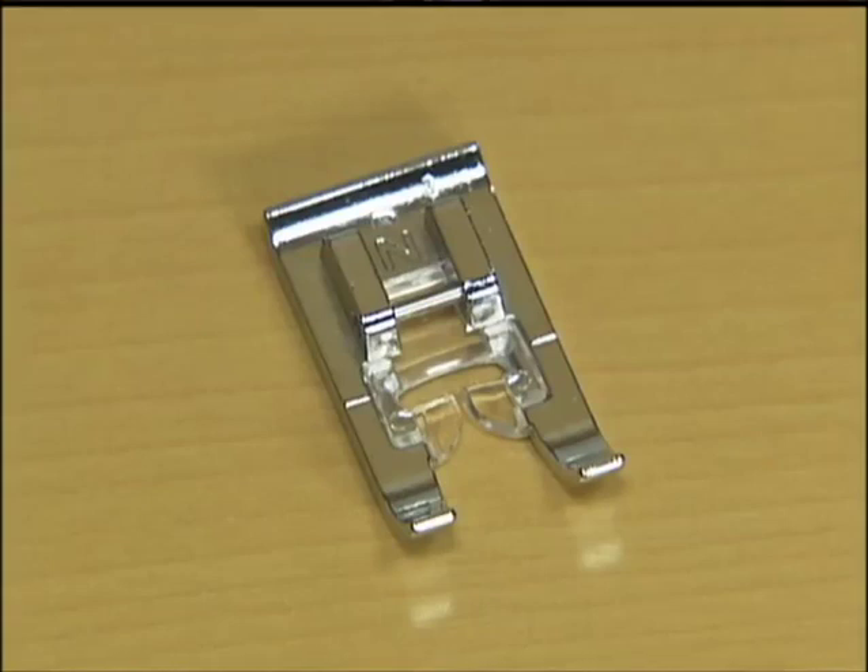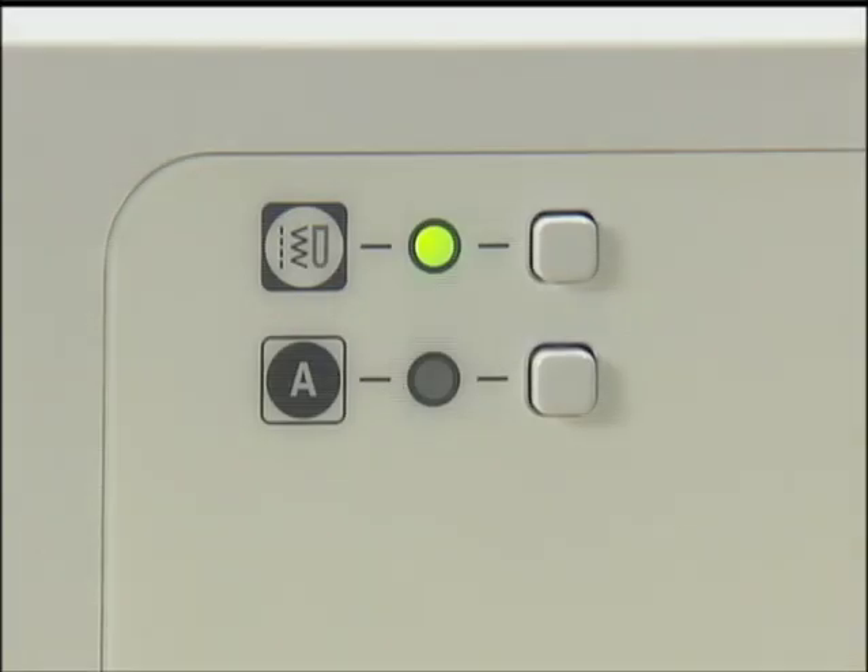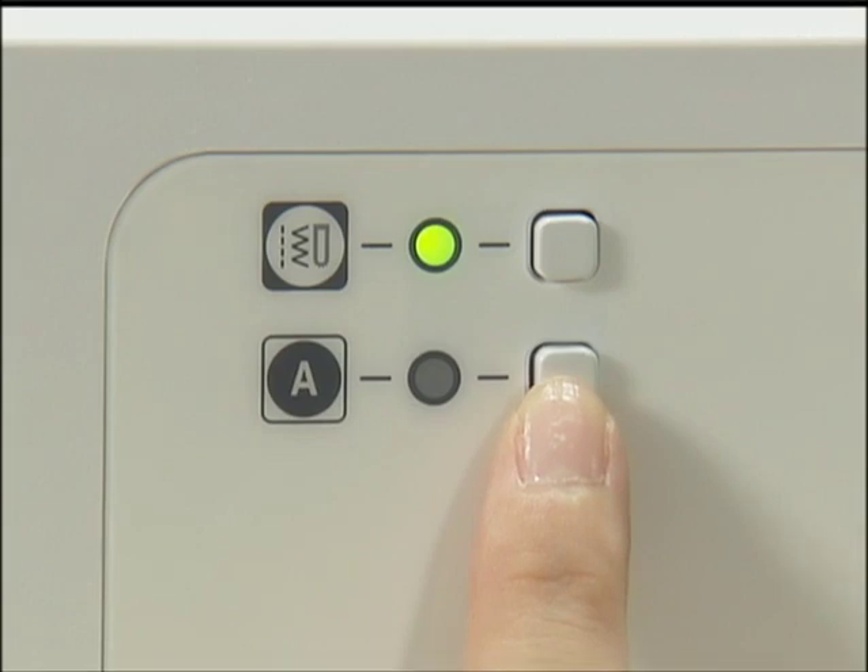To stitch characters, use the N presser foot. Turn on the power, press the character stitch key and select the desired character stitch.